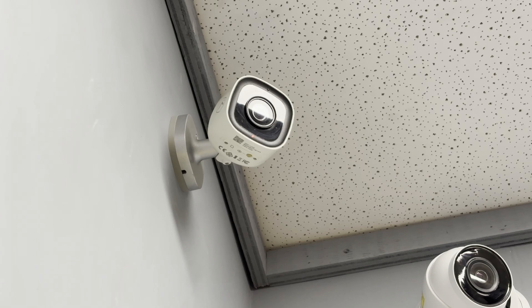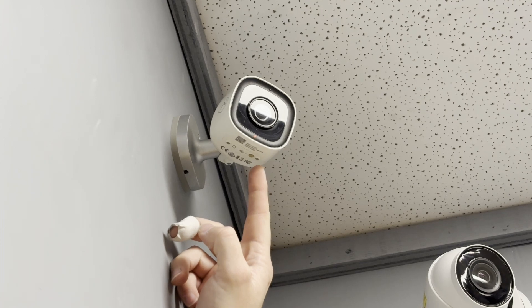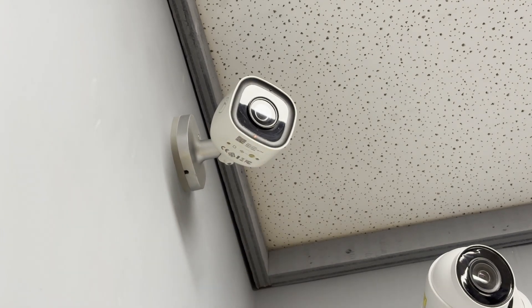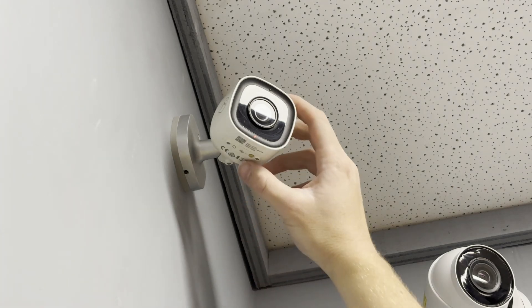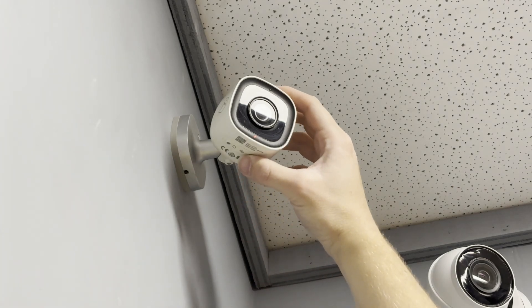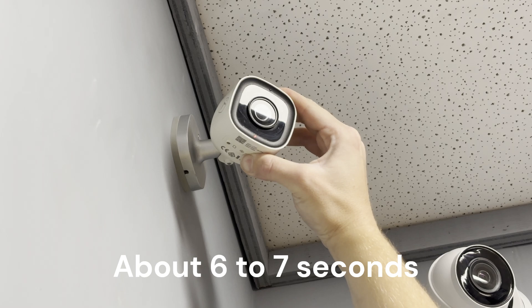Step one to getting your camera back online is to find the reset button. Once you find the reset button, you'll get up to your camera. Our reset button is right here. For the doorbells, this is just going to be the doorbell button. You'll start holding it down, and hold it down for however long it takes to start seeing the white light flashing.